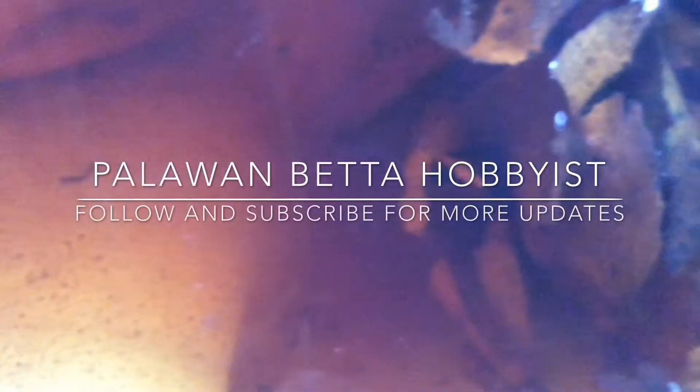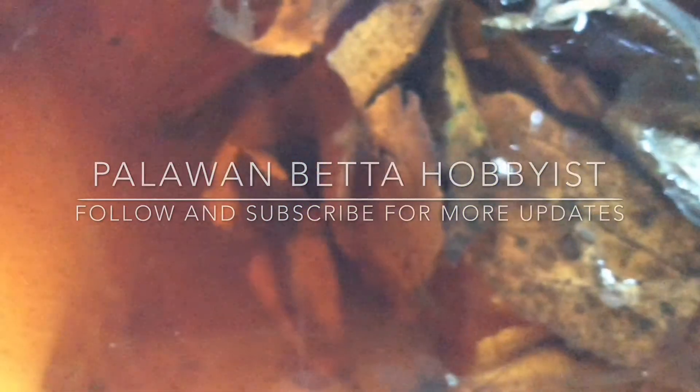For more updates, visit our Facebook page or subscribe to this channel. Thank you for watching and see you next time.